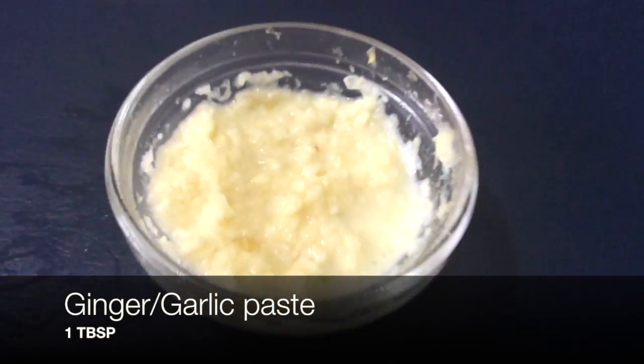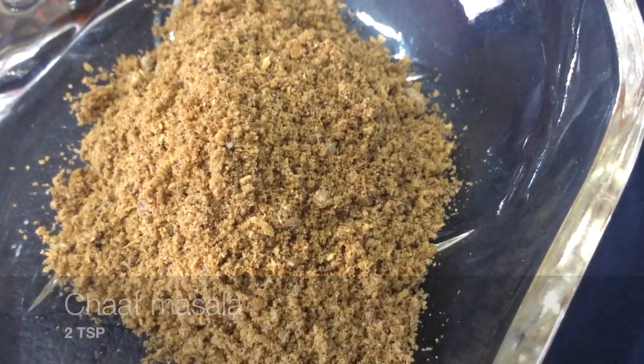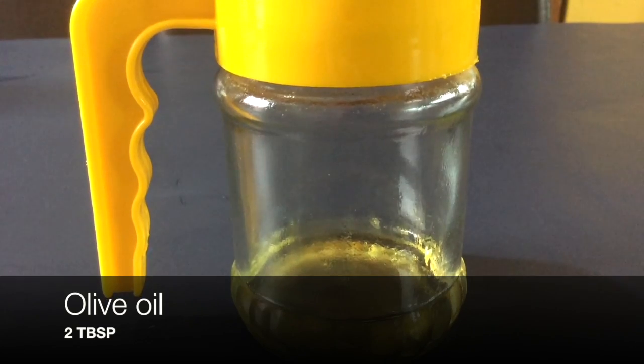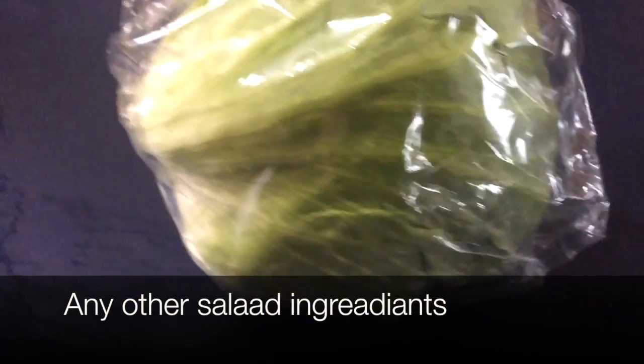One tablespoon of ginger garlic paste, two teaspoons of chaat masala, one teaspoon of garam masala, red chili powder to taste, one tablespoon of lemon juice, two tablespoons of olive oil, salt to taste, and any other salad ingredients you like.